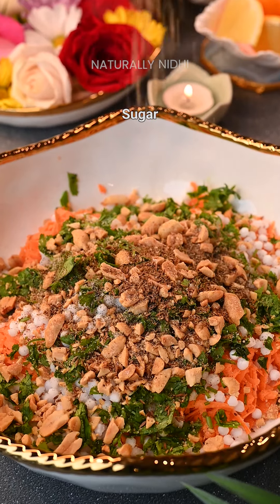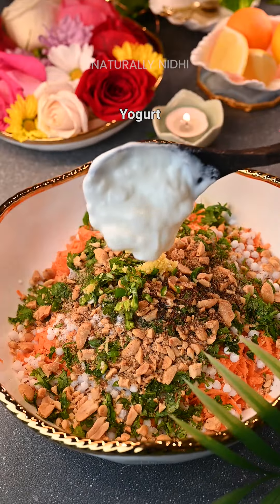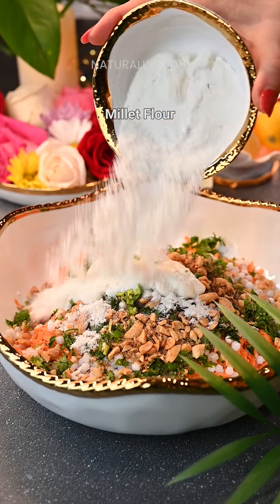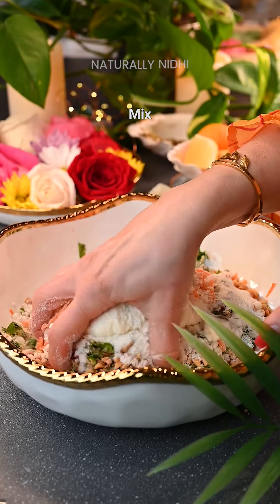Add some spices, sugar, oil, ginger, and green chilies. Yogurt will help bind everything together. Add some lemon juice for the sourness, and millet flour — I have used barnyard millet.